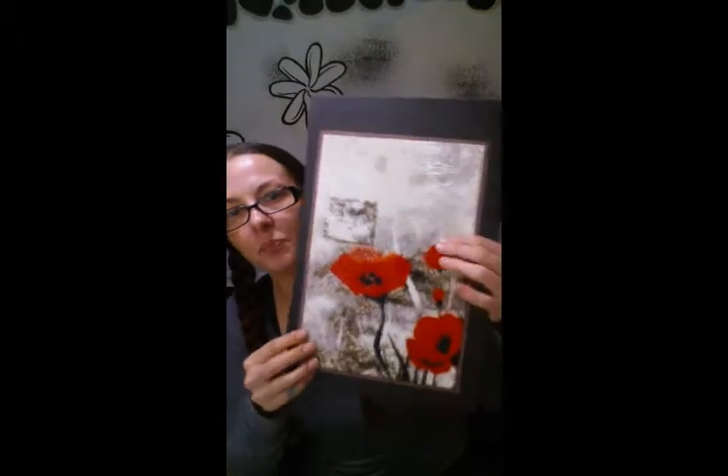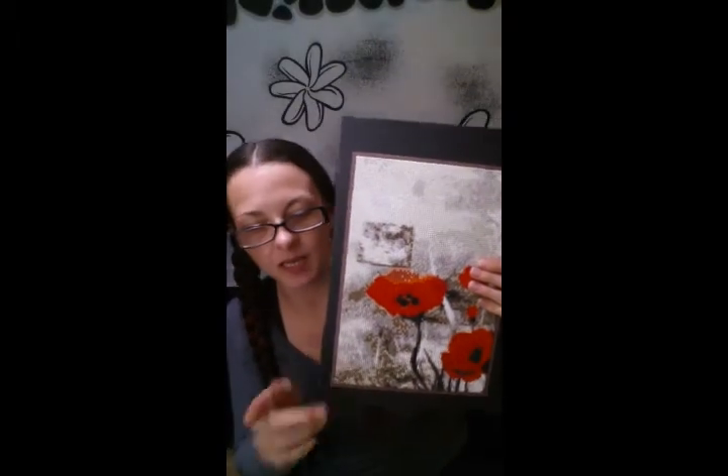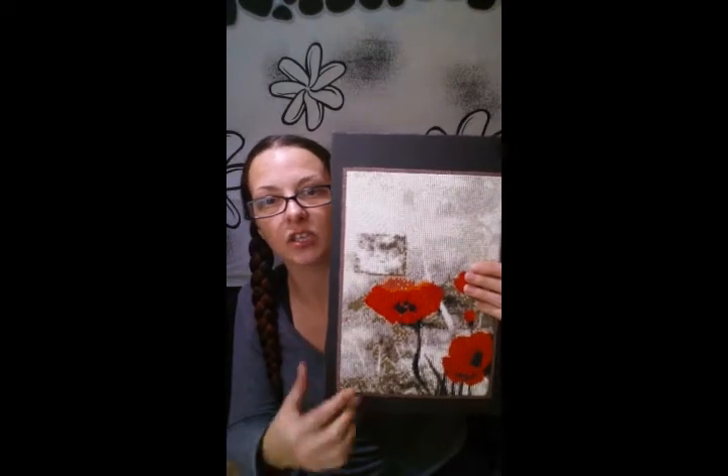So this is what it's going to look like. Once I mount that onto the foam board, I will be taking my straight blade and making the cut right at the border, so it'll be just this that you will see. It's going to look awesome — I'm so excited to get to this.